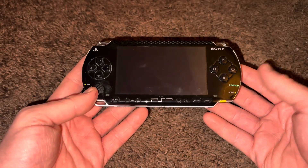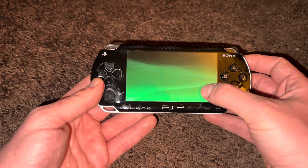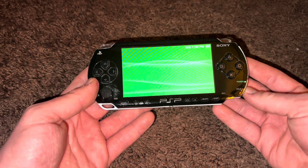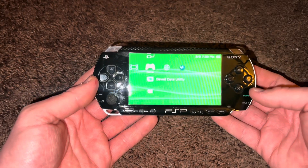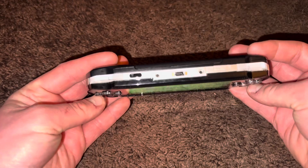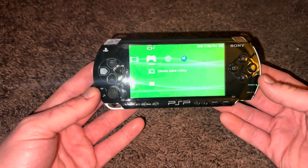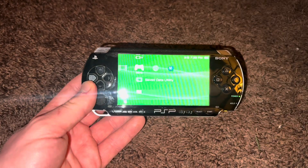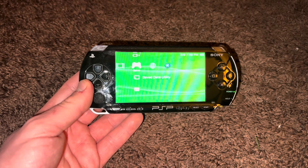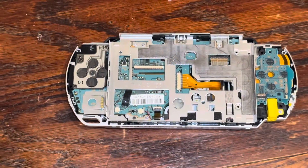For this video, I am going to be modifying this Sony PlayStation Portable so that I can replace the existing LCD with a more modern IPS LCD. While this screen isn't too bad for the PSP 1000, the viewing angles aren't really the greatest because this is an older kind of LCD, and the IPS LCD seems to have much better viewing quality and can be shown in any angle.